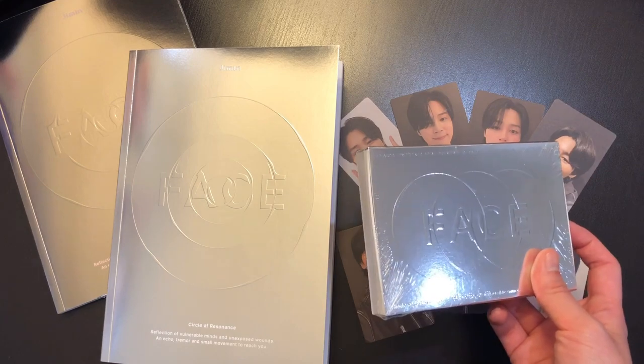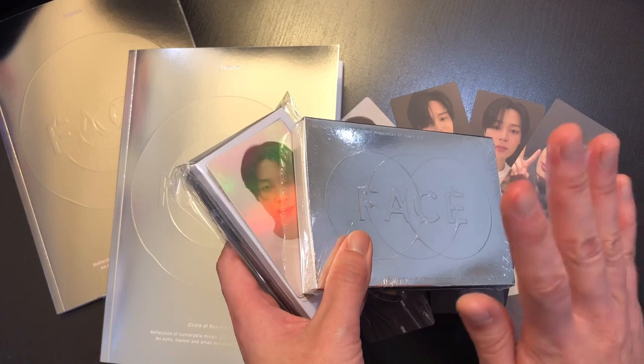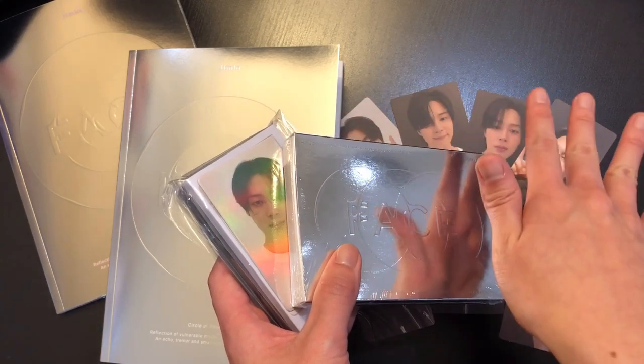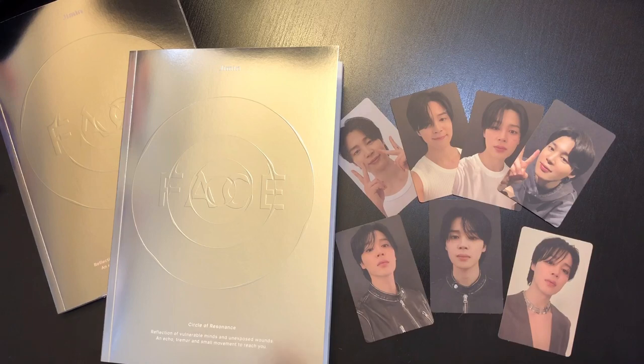I did also purchase the Weverse Albums version and got a pre-order special gift — I'll be filming an unboxing for those right after this video, so stick around for that. I hope this video was helpful and entertaining. Thank you so much for watching — if you liked it, leave a like and subscribe for more videos. Until next time, bye!